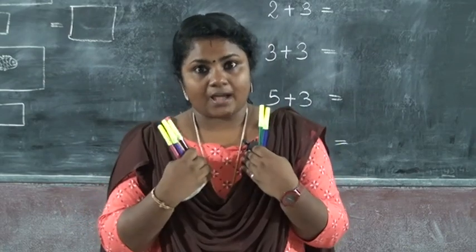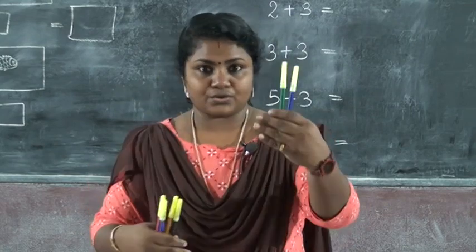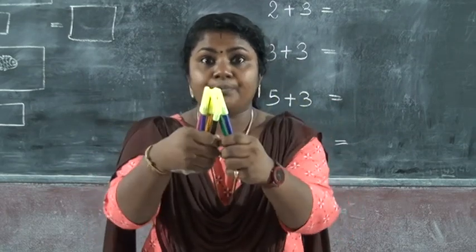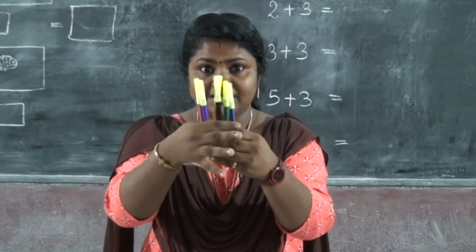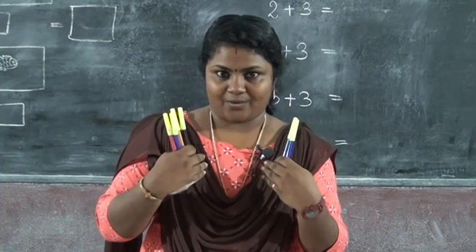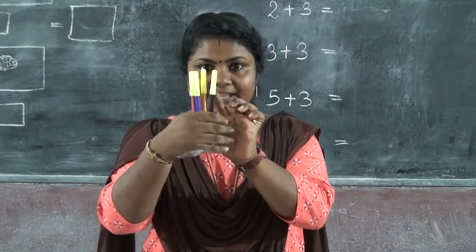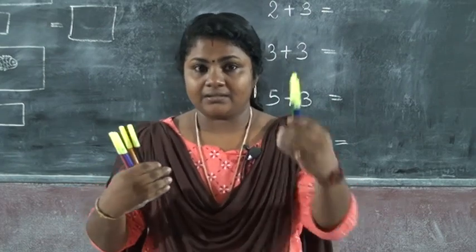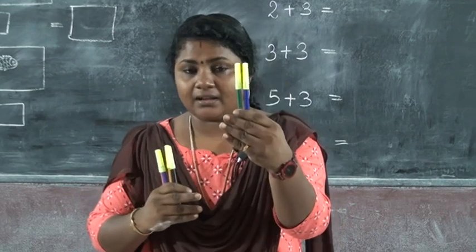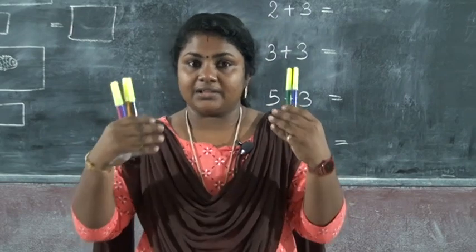How many sketch pens do I have in total? We have to count both — we have to put them together. First, we count the sketch pens in the right hand: one, two, three, four. We have already counted four. Then from the left hand, we continue — only two sketch pens. This is addition.